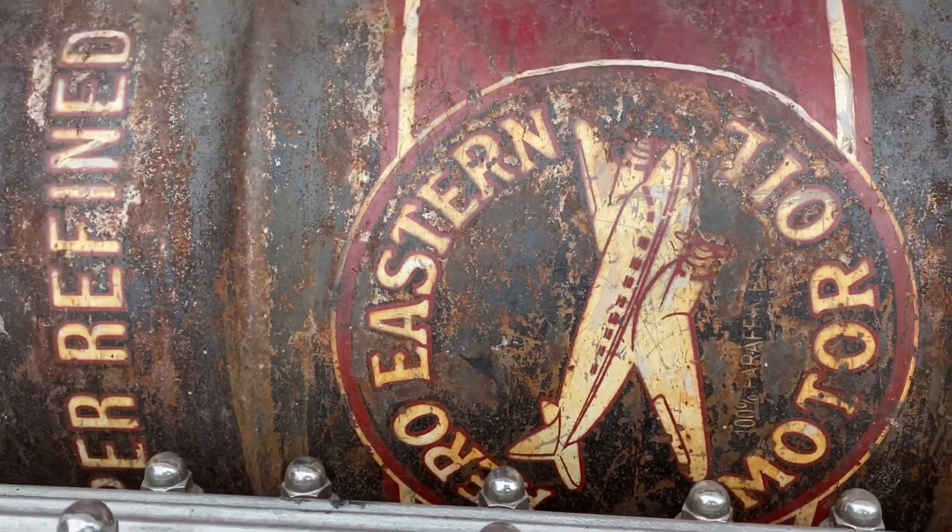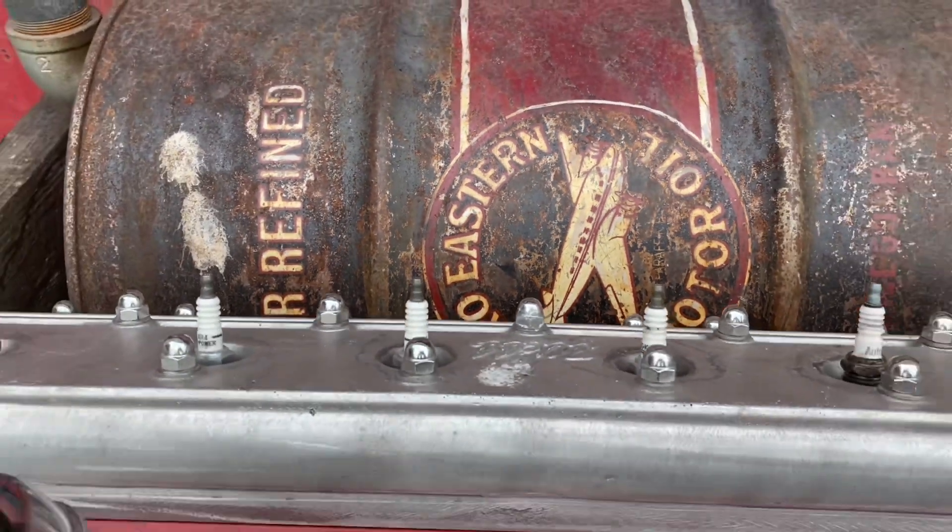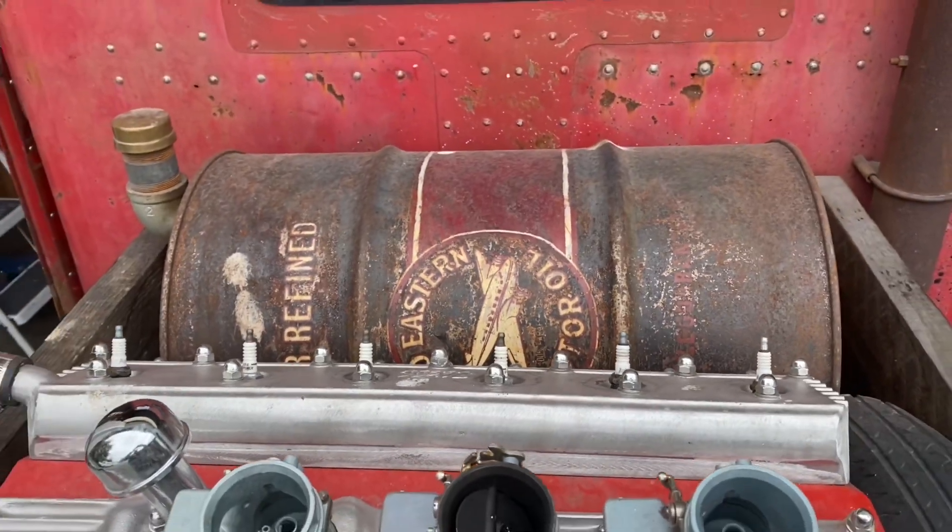I can show you how to do some patina. So yeah, let's get started — it'll be a little fun project for you.